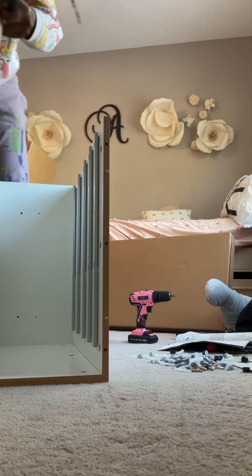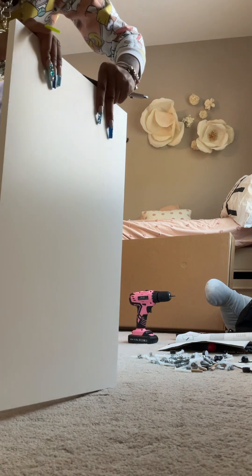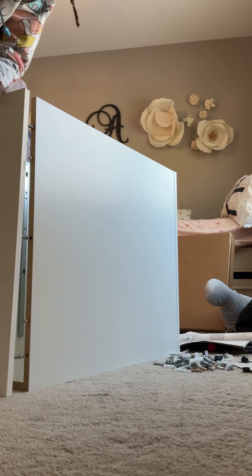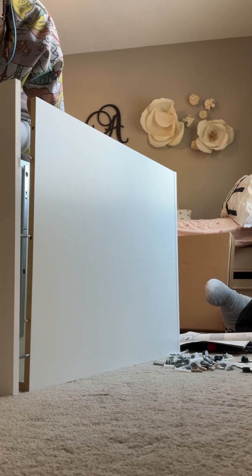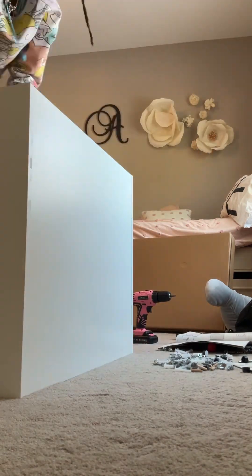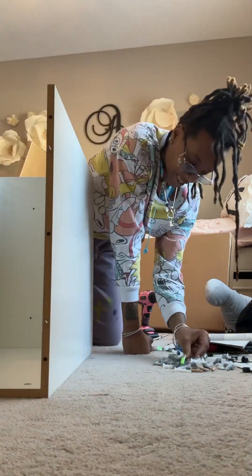Then we're going to grab our other end, which is the bottom, turn that around, and it's going to go in there just like that — align the cam screws with the opening for the cam lock. My next couple minutes of the video aren't great because you can't see everything — I apologize. Let me know if you need any extra instructions in the comments and I'll respond in a timely manner. Now I'm working with my second cabinet, just repeating those steps all over again.